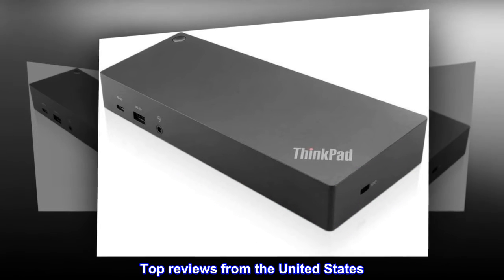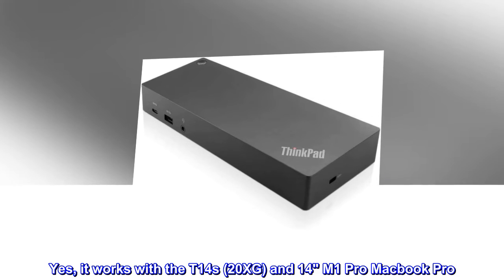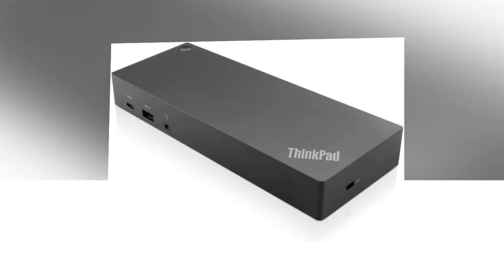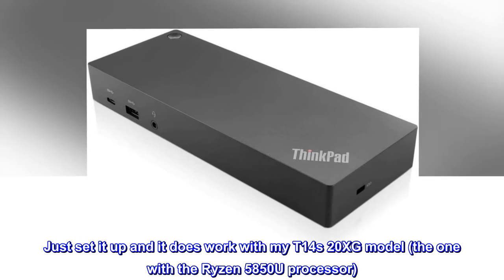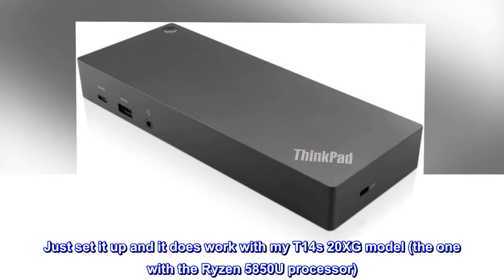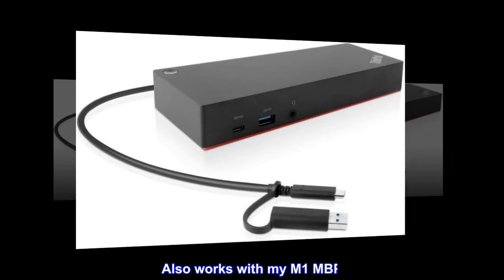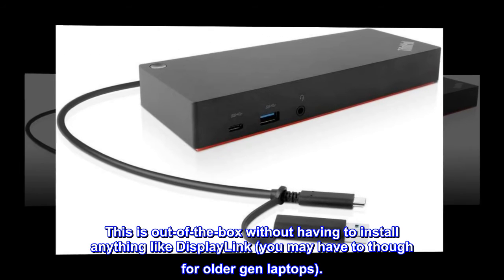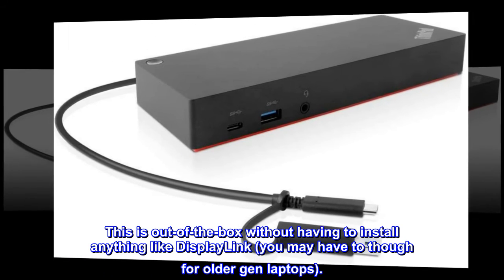Top reviews from the United States. Yes, it works with the T14s 20XG and M1 Pro MacBook Pro. Just set it up and it does work with my T14s 20XG model, the one with the Ryzen 5850U processor. Also works with my M1 MBP. This is out of the box without having to install anything like DisplayLink — you may have to though for older gen laptops.